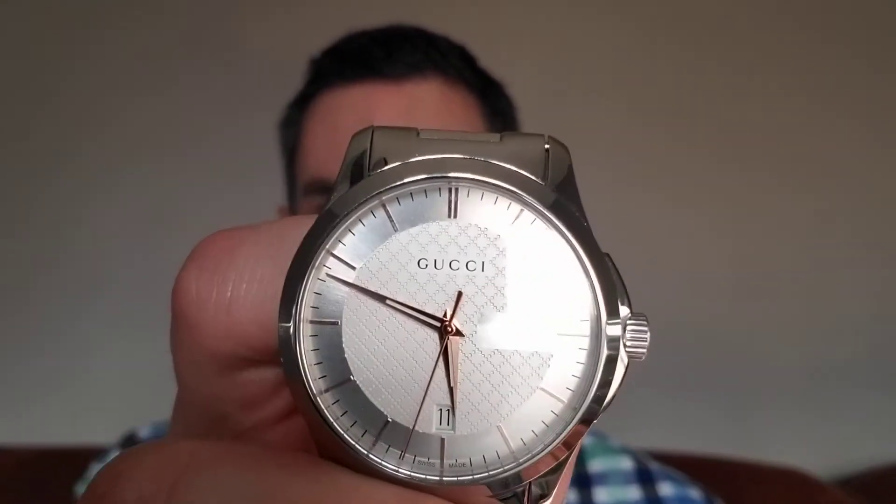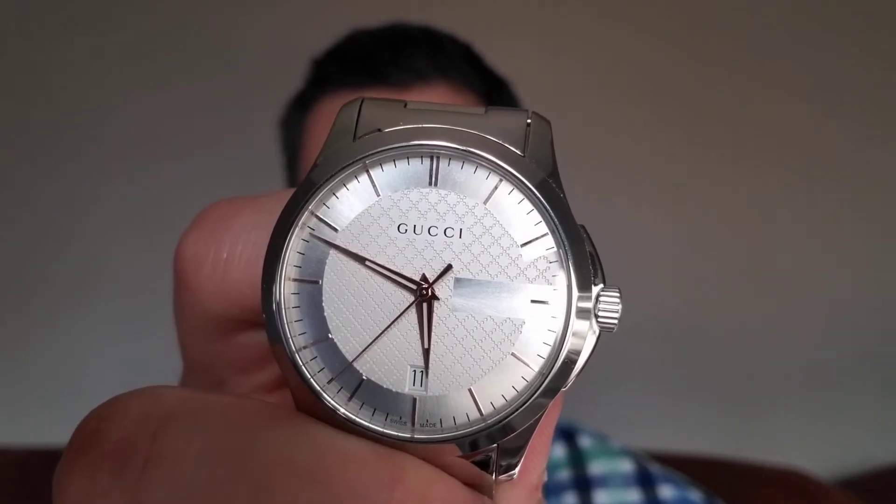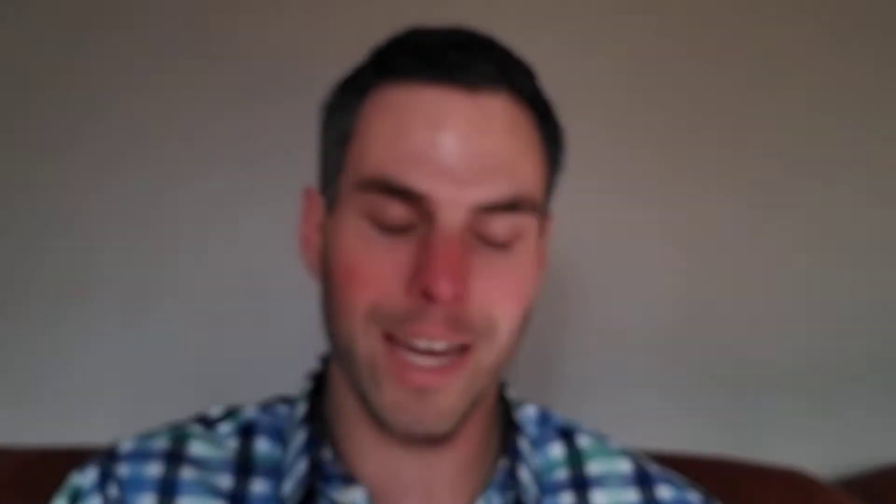What is on the wrist? Guys, on the wrist today it is the Gucci G-Timeless. I'm just going to tilt that a little bit so it's not crazy in the light. Accurate to about six or seven seconds a month. This watch is just absolutely amazing. Fits me so perfectly. I've literally been wearing it every day since around January 26th when I got it.